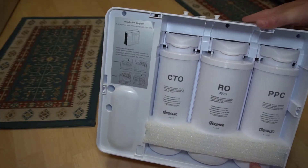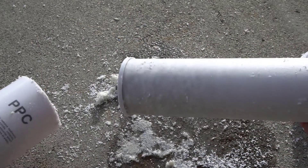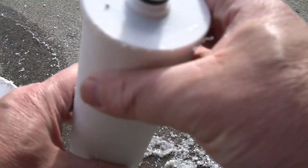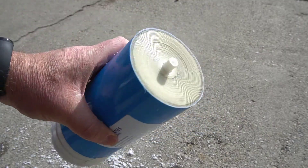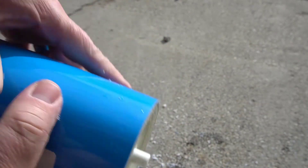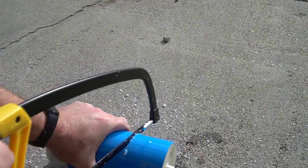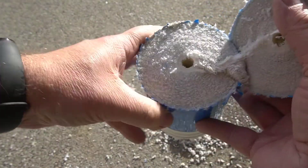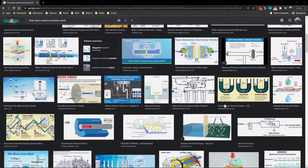So how does this work? It has three filters: the PPC, RO, and CTO filters. The PPC removes larger things like rust, corrosion, or sediment — the filter feels a lot like paper, similar to a coffee filter. Then the RO filter is the actual membrane; it removes heavy metals like lead and mercury and basically takes hard water to soft water. The filter itself seems to be some sort of fabric roll. There are a lot of diagrams online showing this process, but basically the filter only allows pure water to pass through the membrane and everything else goes to waste water.